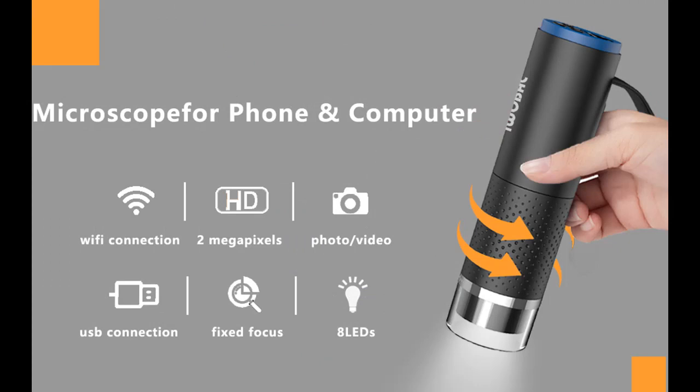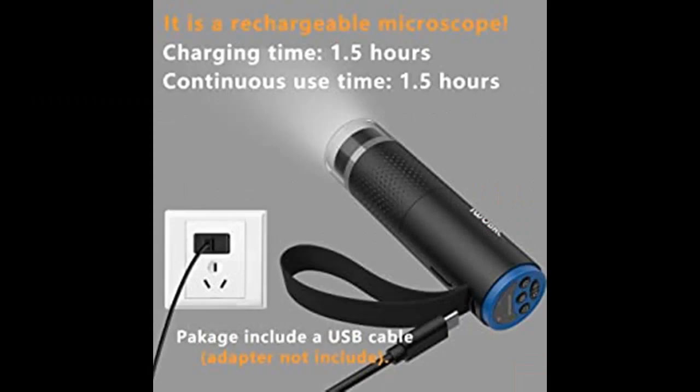For mobile use, download the free app Max View on your smartphone. Turn on the microscope and it will emit a Wi-Fi signal only for connecting to your phone. Then set your Wi-Fi on your phone to connect to the microscope. Once connected, you can snap pictures and even record videos.